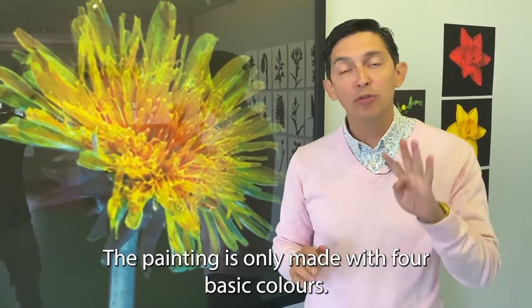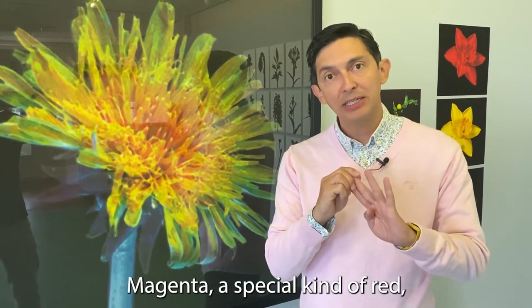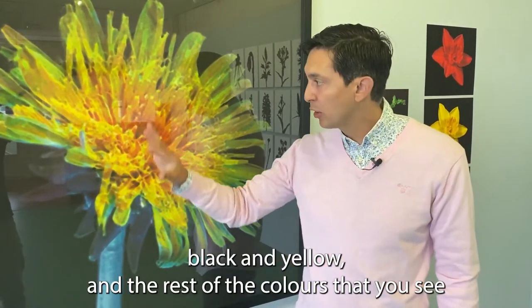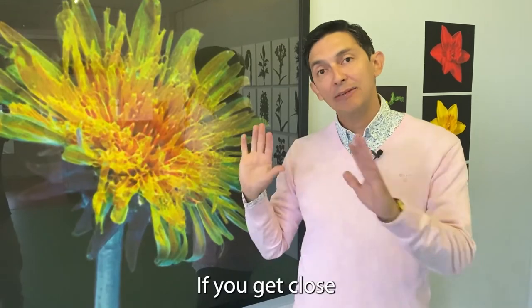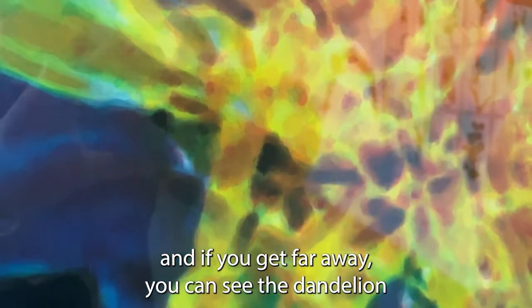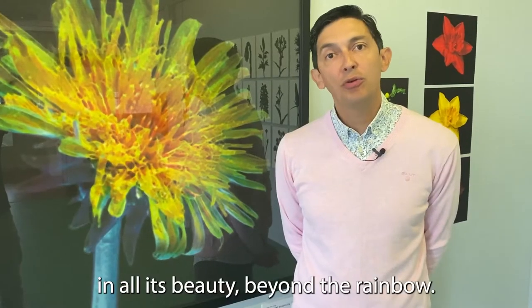The painting is only made with four basic colors: cyan — a special kind of blue — magenta, a special kind of red, black, and yellow. The rest of the colors you see here are mixed actually on the work and not on the palette. If you get close by you can see how the painting is made with little blobs of color, and if you get far away you can see the dandelion in all its beauty beyond the rainbow.